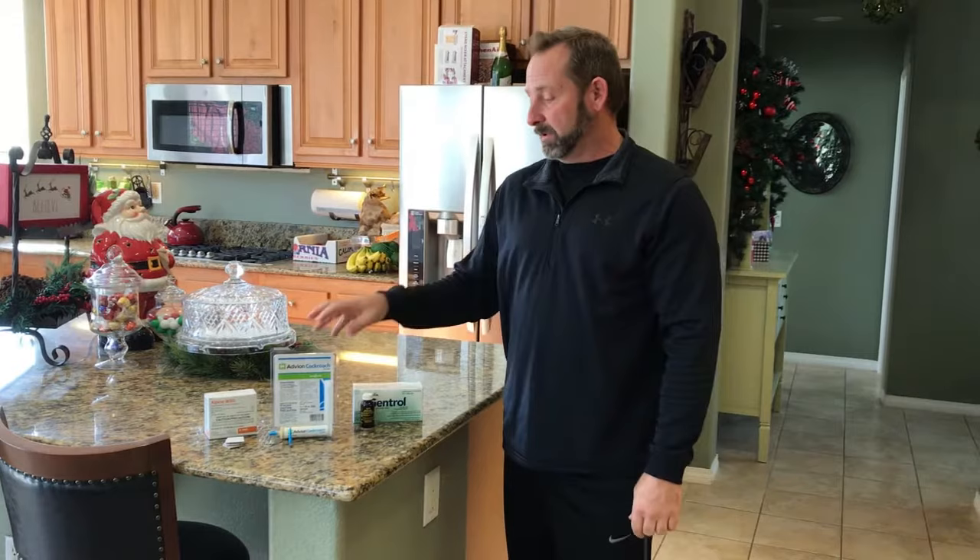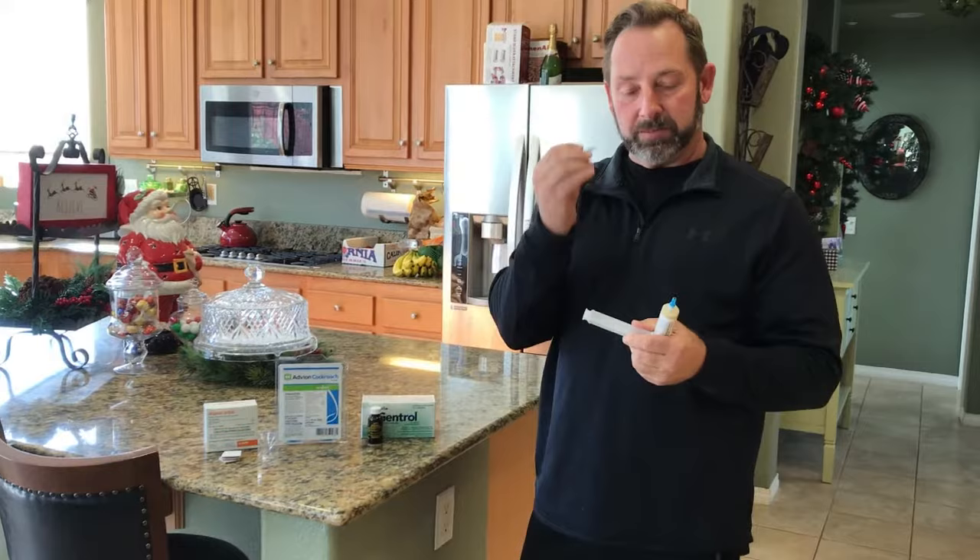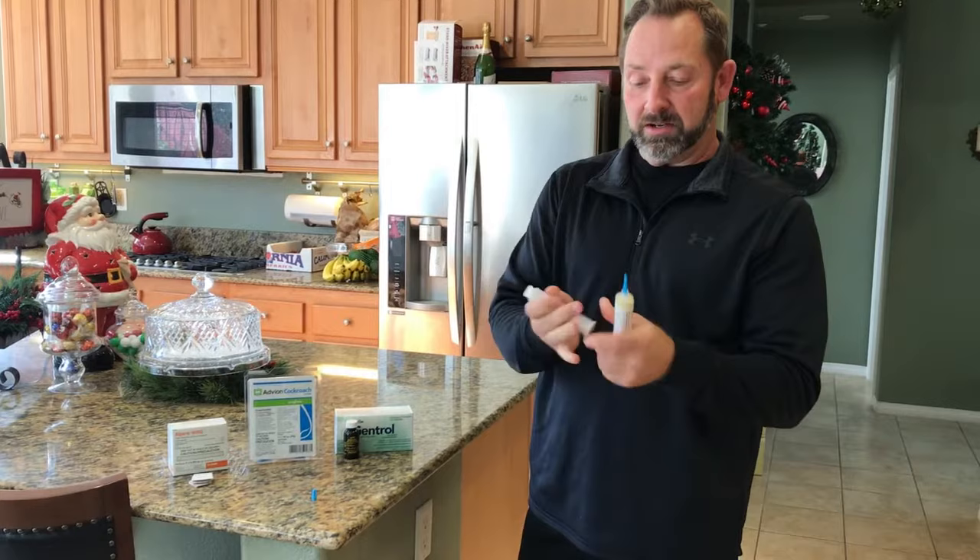You're going to have your actual syringe itself, your plunger, and your tip. Real simple to use out of the pack: unscrew the cap, screw your tip on, insert the plunger, and you're good to go.